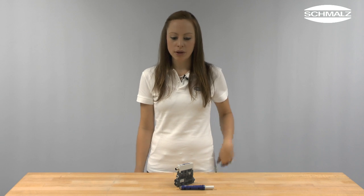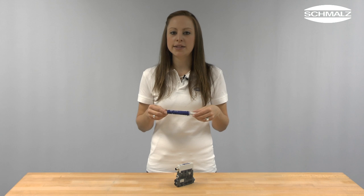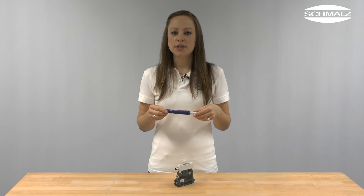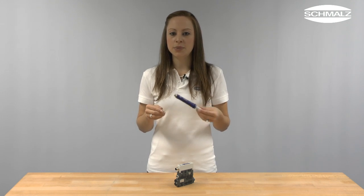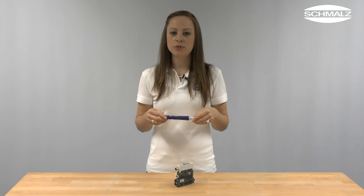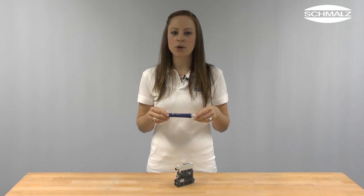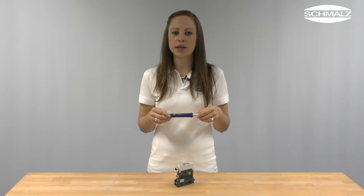However, when it comes to lowest possible cycle times and minimum installation space, there is another option. With the eco-pump SEP you can integrate your vacuum generation directly into the process. The eco-pump SEP is available in two different versions: high vacuum for airtight workpieces and high flow for porous workpieces. Compressed air consumption is optimized to the respective application case.